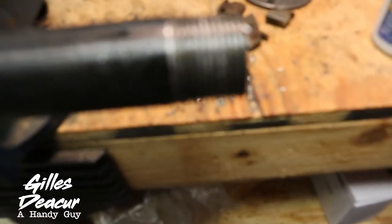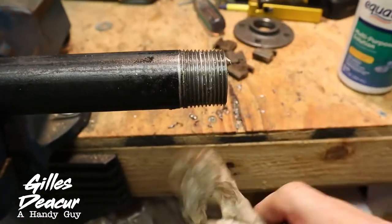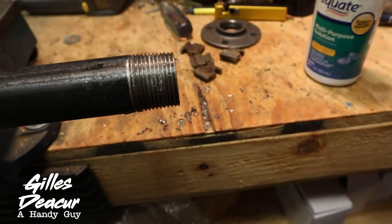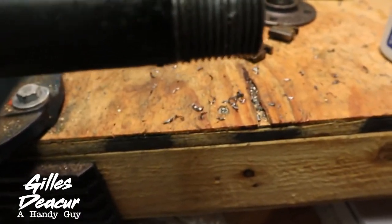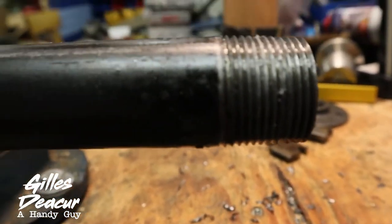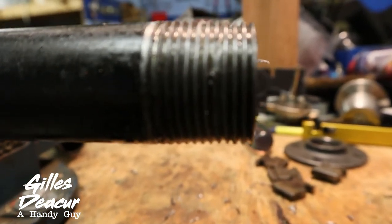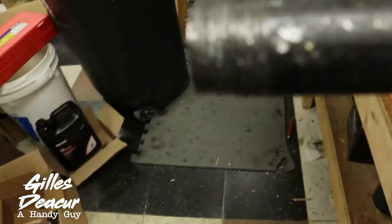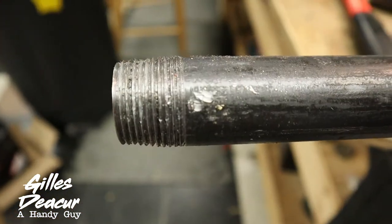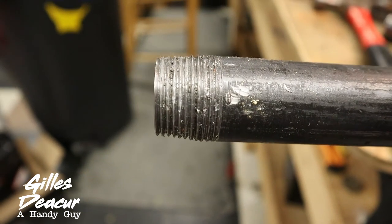But look at these cuts — those are much cleaner. I did break one right there at the end, but that's a pretty clean cut compared to the $33 tool, which has a much more dramatic taper to it and is pretty rough.